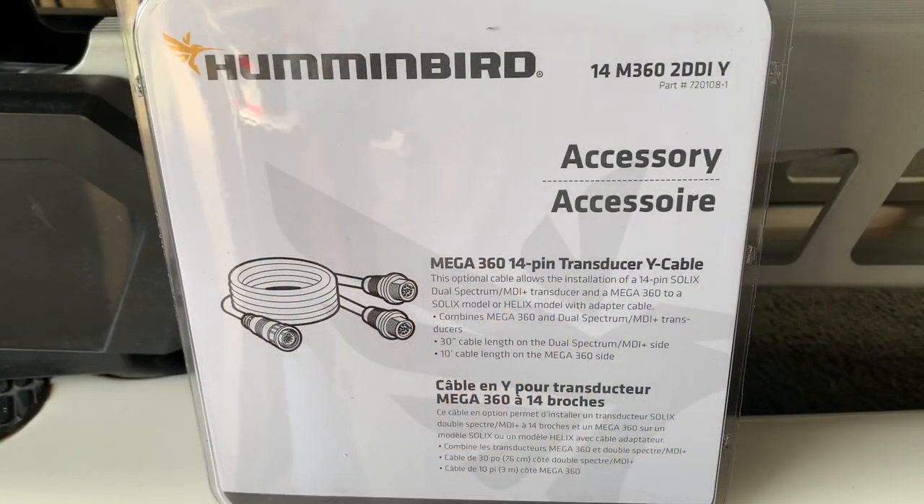In order to get the Mega 360 image to display depth you are going to need the appropriate Y cable. In my case I have a built-in MDI on my Ultrex so I need the cable 14M360-2DDIY. If I had an external transducer on my trolling motor then I would need the 9 Mega 360 to DDIY cable in order to get depth.